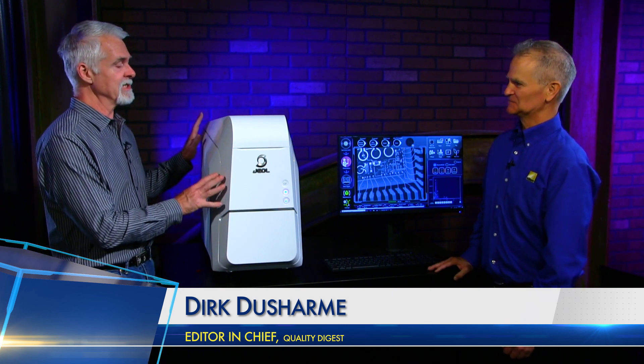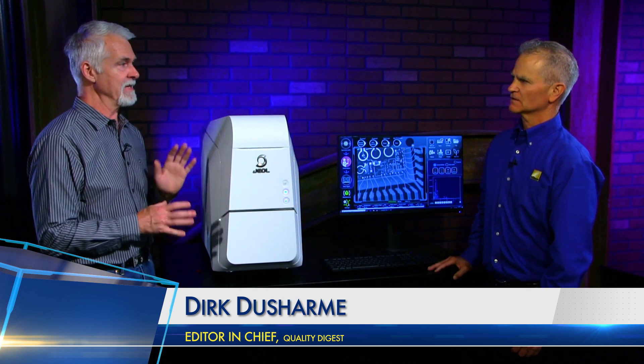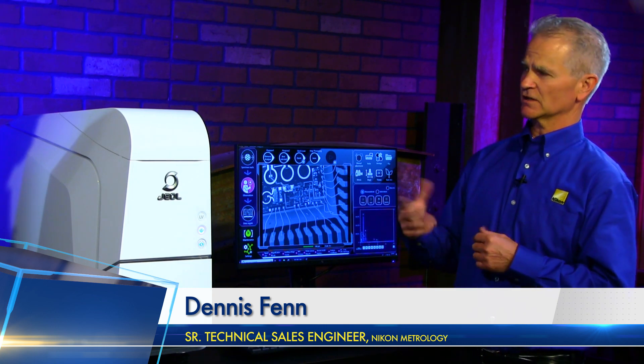Before we get into this, just refresh people's memories of what an SEM is and roughly how it works. SEM is a scanning electron microscope. You have an electron gun inside the system that accelerates the electrons with some guiding optics so it can focus the beam. It hits your sample and scatters electrons and you detect those electrons. Instead of like on a white light microscope where you detect photons, in this case you detect the electrons.